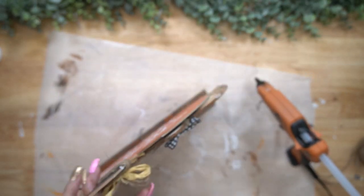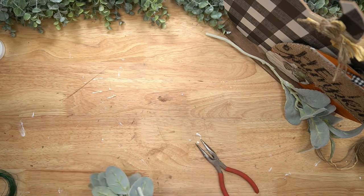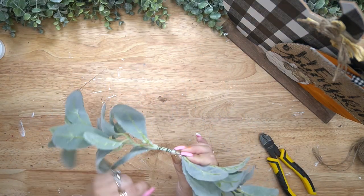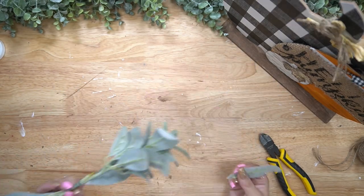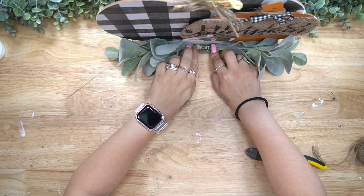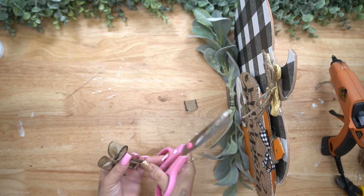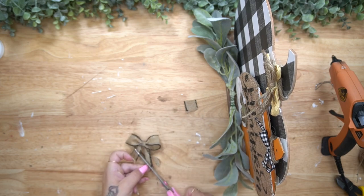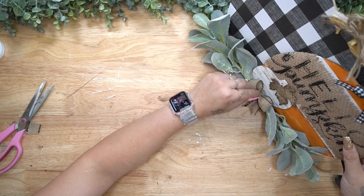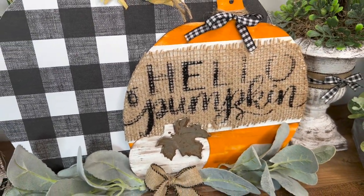Next, I took some lamb's ear that I got from Walmart — that's my favorite place to get florals — and measured it out for the bottom. When you get these from Walmart, you get two picks for the price of one. So I pulled them apart, measured them, cut them down, and glued them in opposite directions down to the bottom. The reason I wrap them with wire first is because lamb's ear has that hair on it and sometimes the glue doesn't stick very well. So I wrap them together with wire first, then glue that down to the bottom middle. Last but not least, I made a simple little bow, wrapped some jute around the middle, and glued that down to the bottom.